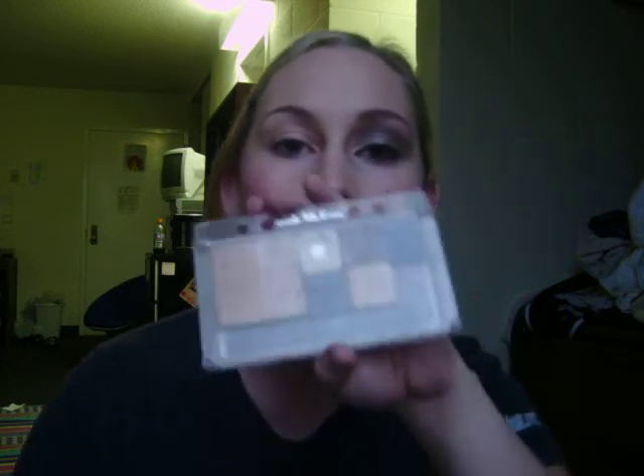Hey guys, it's Roxy again. Today I'm going to show you kind of like an everyday look, but kind of for the fall. It's a little bit darker. Normally for the summers I use golds and browns to do my everyday look, but for the fall I use kind of purples and blues and maroons. So today I'm going to show you a look just by using Trish McEvoy makeup.